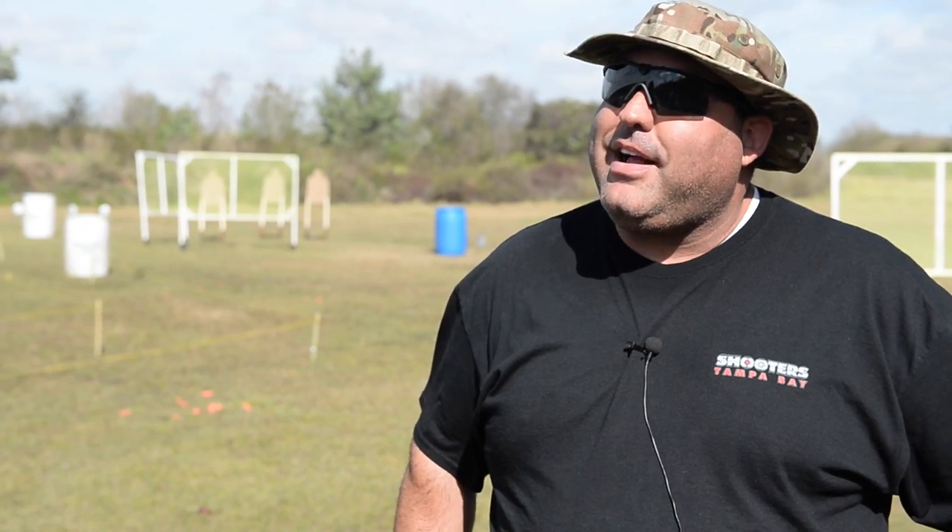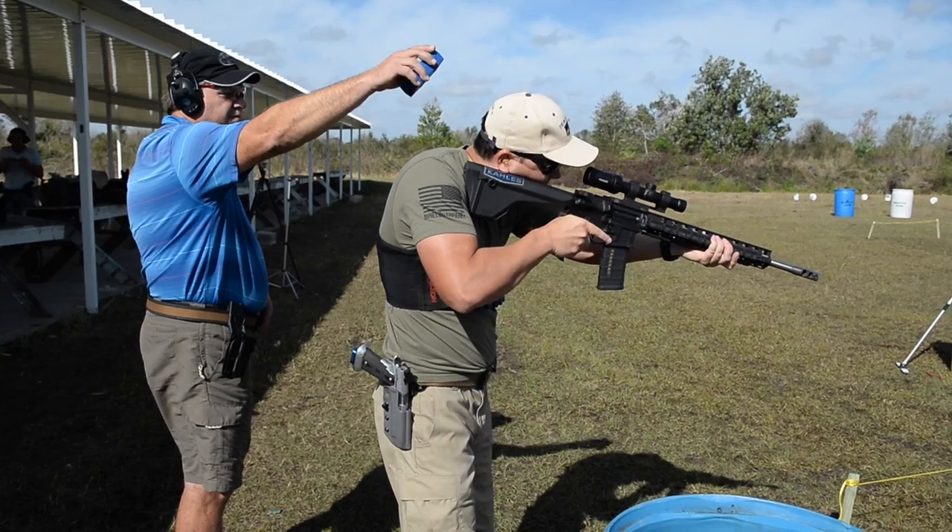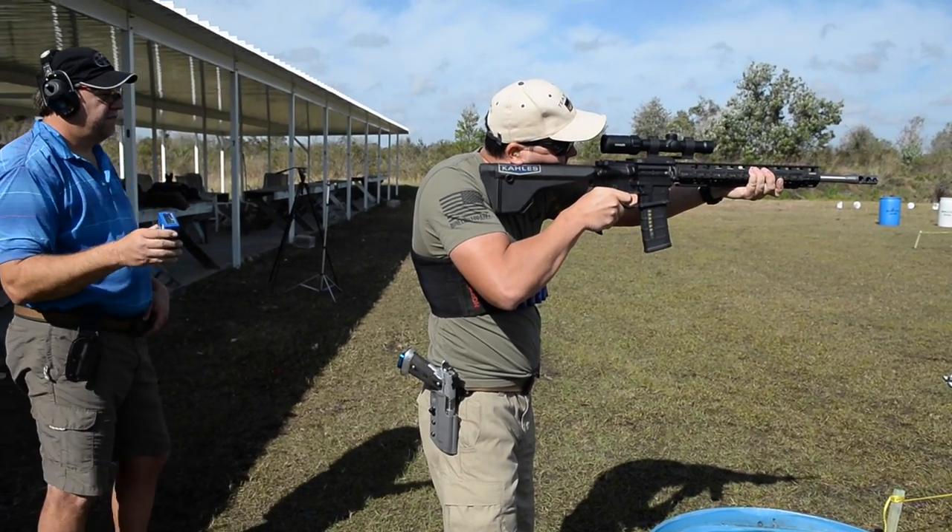We had 60 individuals come out and shoot our last match. Yeah, it was a fantastic turnout and we've been growing. In the three years I've been involved, it's grown tremendously.